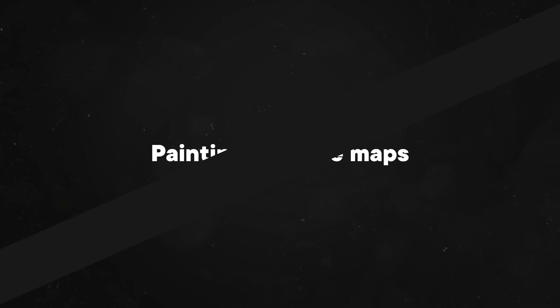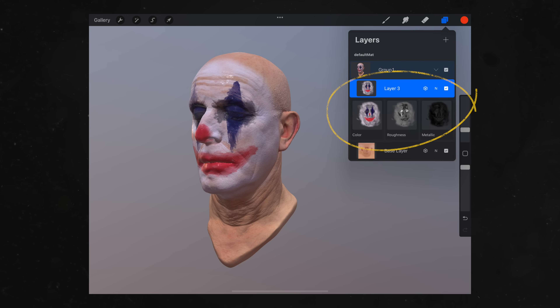Another thing to keep in mind is that currently we cannot paint on bump and normal maps. From what I've gathered from my tests, if your object contains a normal map, that will be displayed correctly, but it won't be exposed in the layers panel. Being able to draw on normal maps and bump maps would unlock a whole new set of texturing possibilities, so I'm really hoping to see those exposed in a future update.